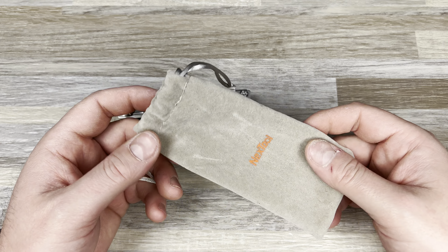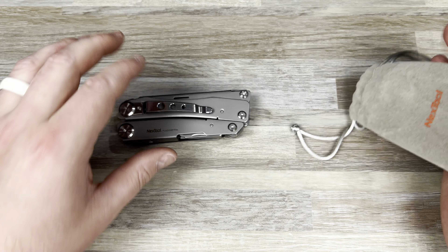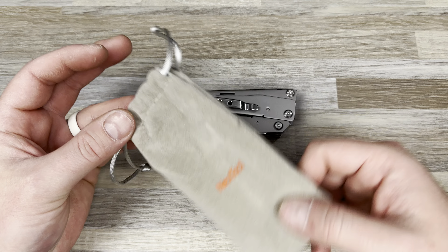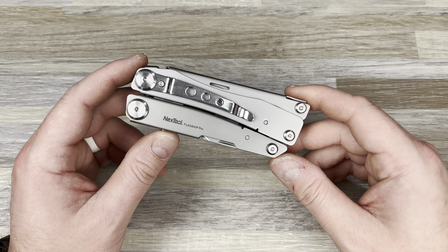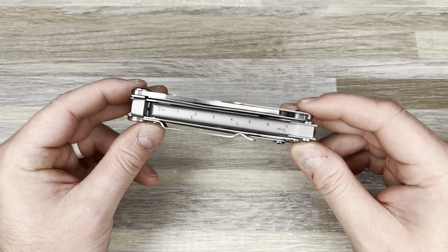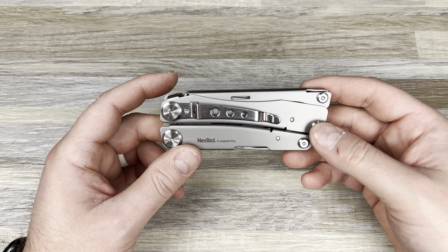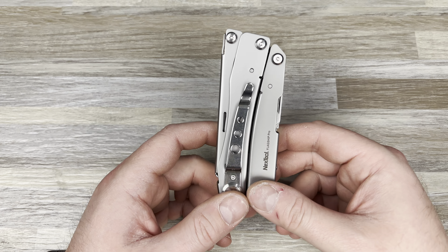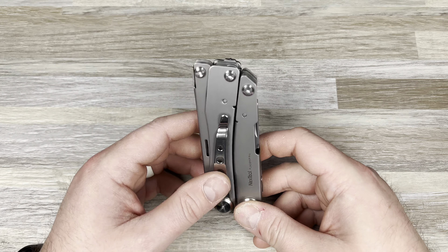Hey guys, Kev here, and I wanted to do a full review on this product that I haven't seen a lot about. I've talked about it recently on live streams because I just got some new multi-tools to unbox. But I wanted to talk about this one first — this is the Nextool Flagship Pro, and I got this on Drop.com.